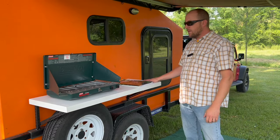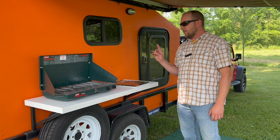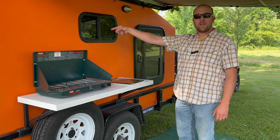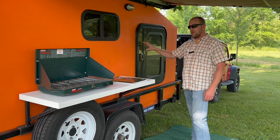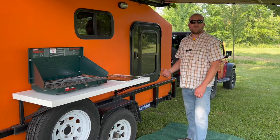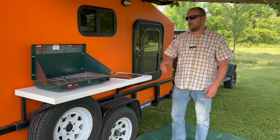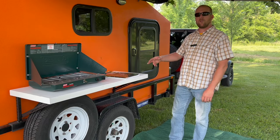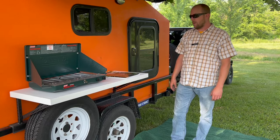It really worked out well. We don't normally do this, but it is possible to take the table from the other side and combine them to make an eight-foot long table. In the event that we were feeding a bunch of people, we could do a whole buffet line here.